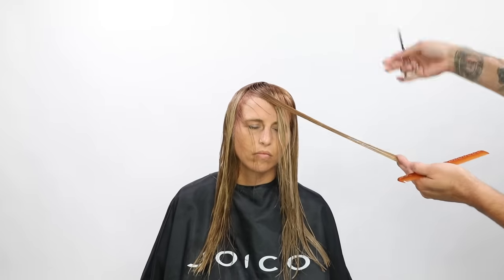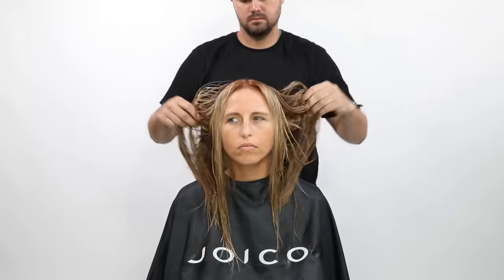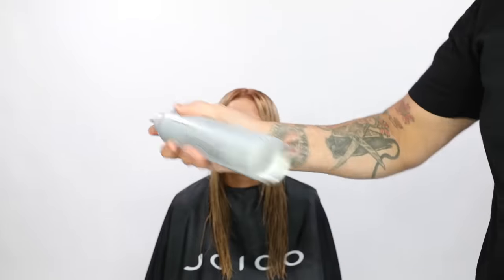I continue all the way through doing that same angle, keeping my fingers parallel to her jawline. And now we're going to style her up.